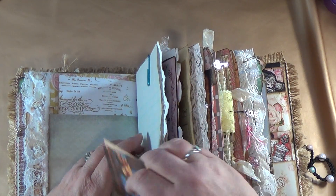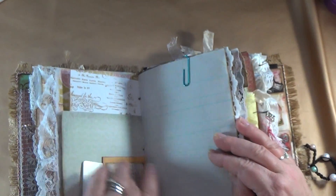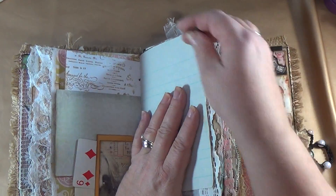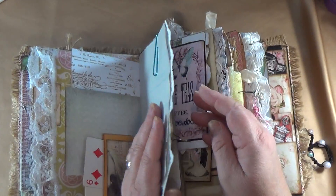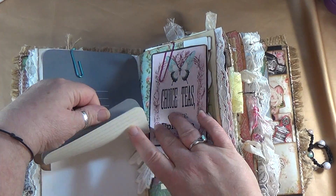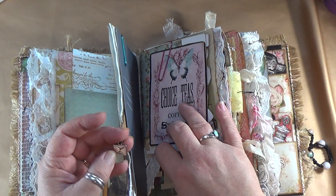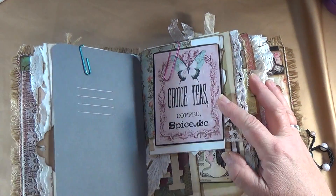Here is a place to journal, and over here you can journal here or just glue stuff on there from a trip you went on or souvenirs. Over here the same thing — just lift it up, you can journal there. Lots of places for journaling and a cute little tab with a letter hanging off as a charm.